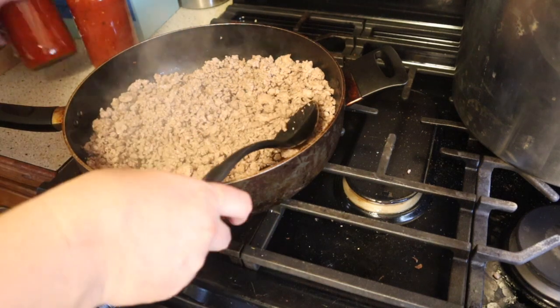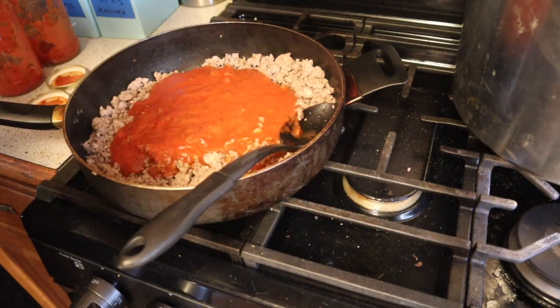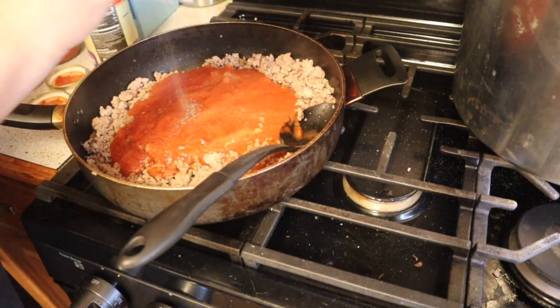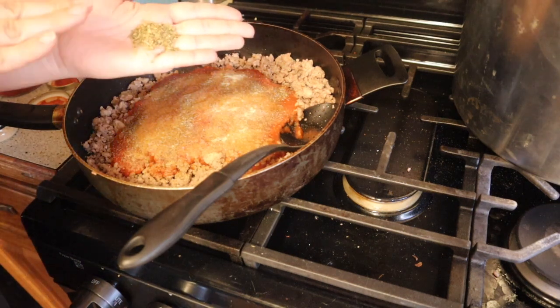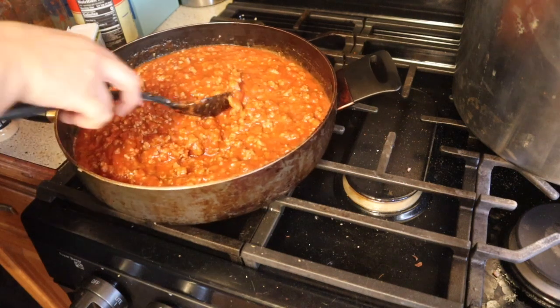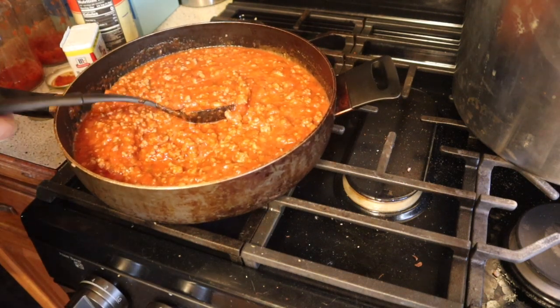Now we're going to add two cans of your favorite spaghetti sauce, along with some salt, ground black pepper, garlic and onion, and some dried oregano. Go ahead and mix all that up, and I'm going to let this heat through on the stove while we get our other ingredients going.